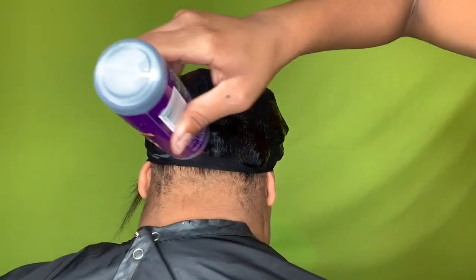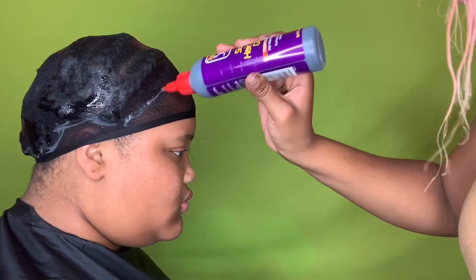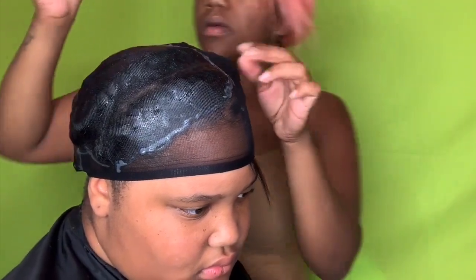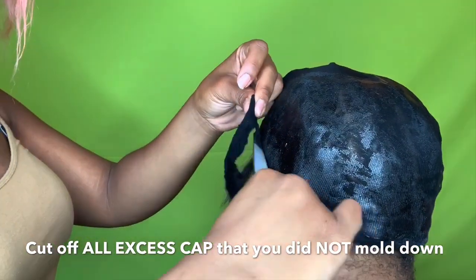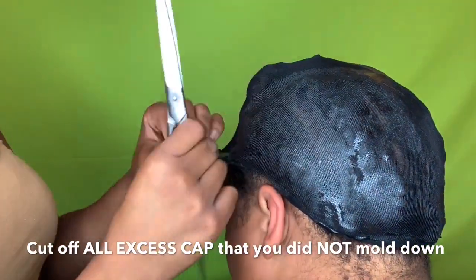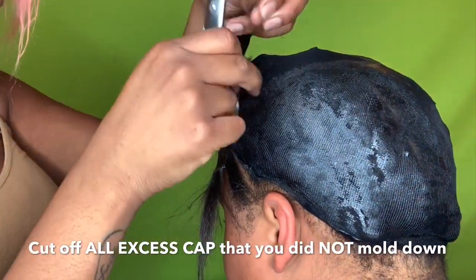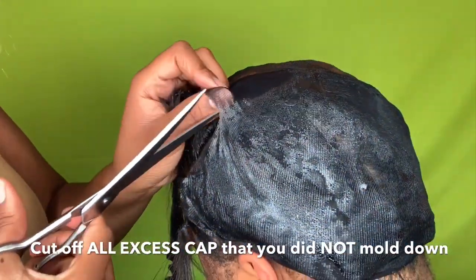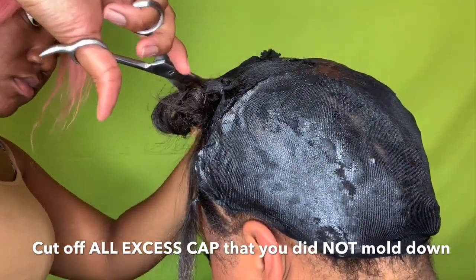You guys see me tracing around the perimeter of the cap with glue, just so the cap stays down and is really intact — so it doesn't roll up on your client. You want to be light with the glue; the morning glory already makes the cap stick. Do not put this on the leave-out. Set your client under the dryer for about five to ten minutes. We are using Ali Pearl bundles from our local beauty supply store. Now cut off the excess cap — cut off whatever you didn't mold down, whatever doesn't have product on it. Cut outside of the perimeter, not on the inside. Be careful not to cut your client's hair up near the leave-out, especially with a black cap on black hair.